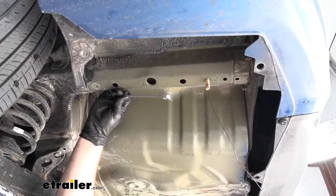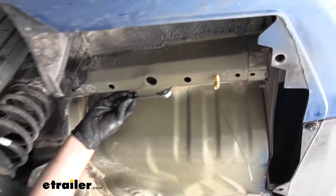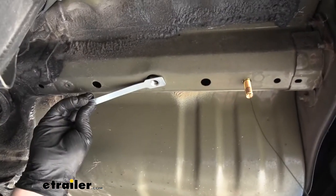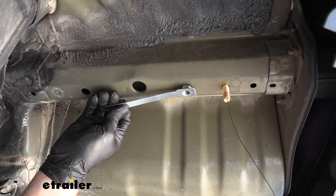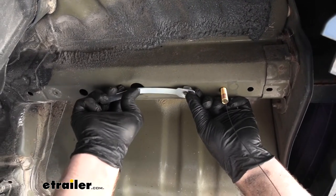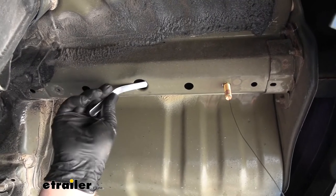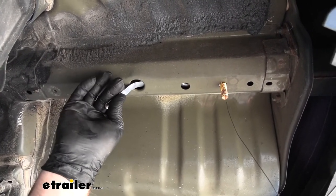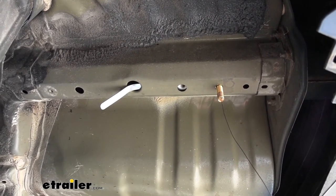For this attachment point, we're actually going to use what's called the handle nut, which is this here. This is going to slide in through this larger hole and line up with our attachment point. What I like to do is eyeball the distance, put a little bend in it, slide it up into place, and once we get it close, just let it kind of hang out for now.